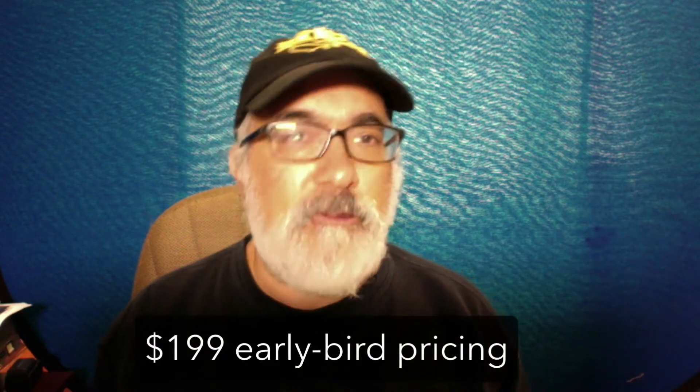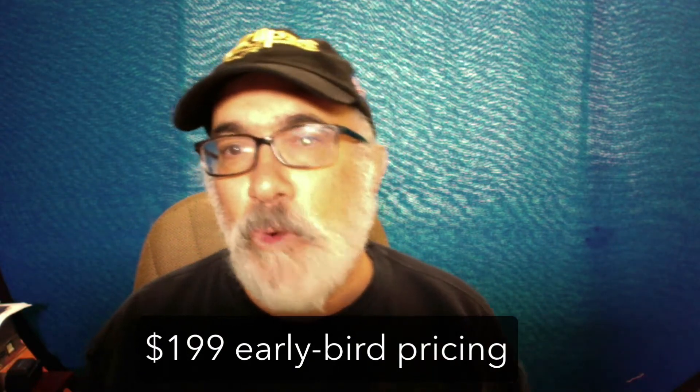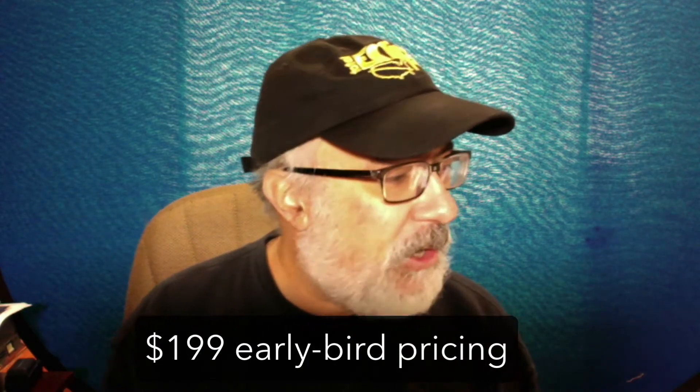Right now, during the Indiegogo campaign, the price is $199; it will normally apparently be $349. At this point I'm just going to stop showing the hardware and instead we're going to take a look at some footage of the app that's used to control this device, as well as footage from the device as it's flying through the air.